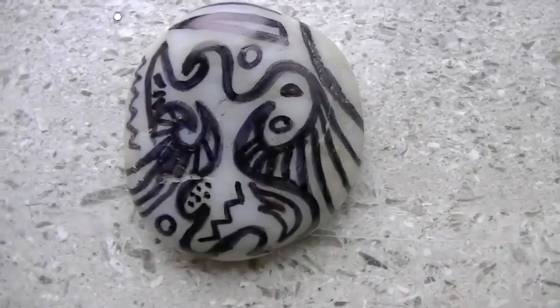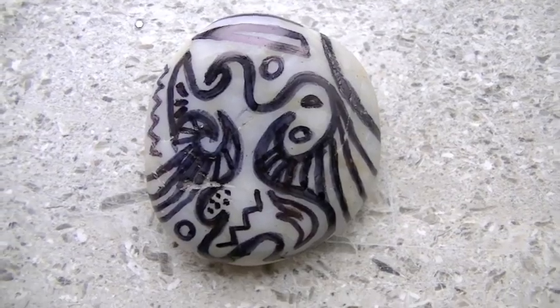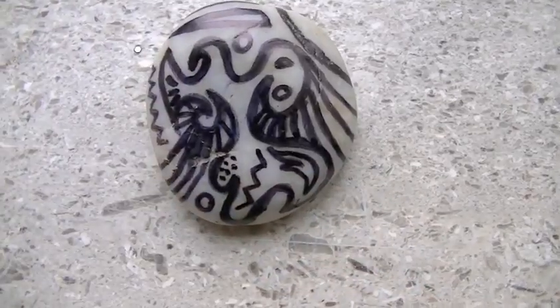The third rock is just a plain white rock that I just drew on with a sharpie.